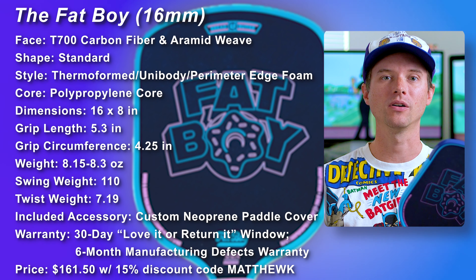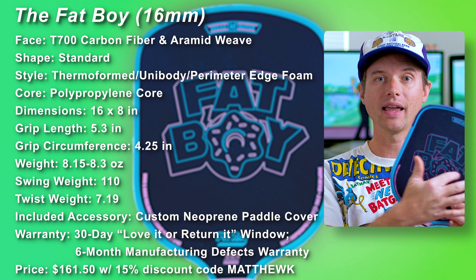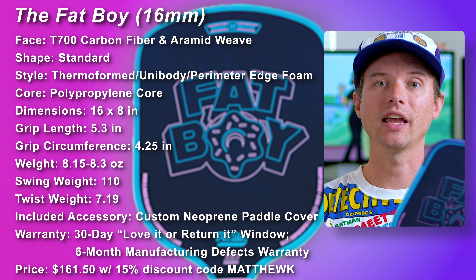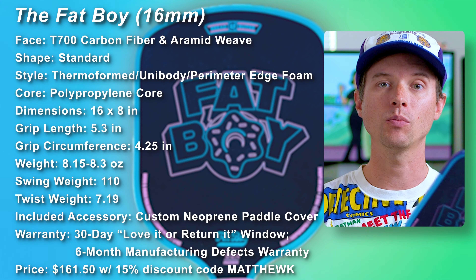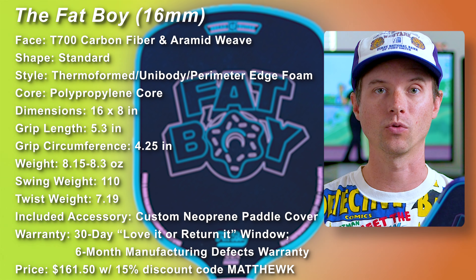The Fatboy is a 16-millimeter paddle. Its face is a weave of T700 carbon fiber and aramid. Its shape is a standard. It's a Gen 2 paddle, so it's thermoform unibody with perimeter edge foam. It has a polypropylene core. It's 16 by 8 inches. It's got a 5.3-inch grip and a 4.25-inch circumference handle. The weight is about 8.15 to 8.3 ounces. The advertised swing weight is 110 and the advertised twist weight is 7.19. It includes a custom neoprene paddle cover. It has a 30-day love it or return it window, as well as a six-month manufacturing defects warranty.